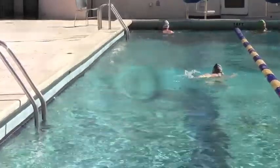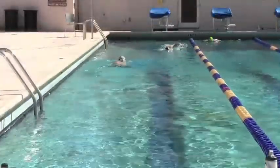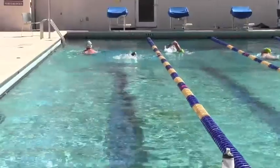Something else I want you to take a look at is that you're almost swimming with closed fists. I know it doesn't seem like it when you're swimming, but your hands are not open like a web. That's something else I want you to work on.